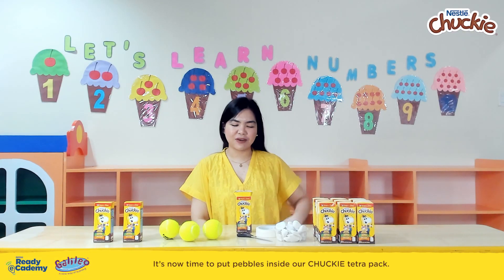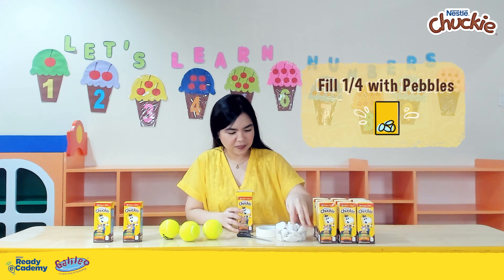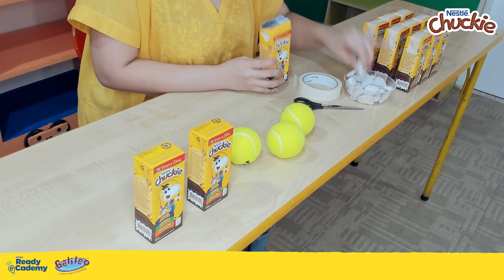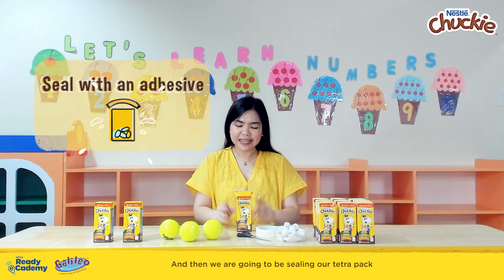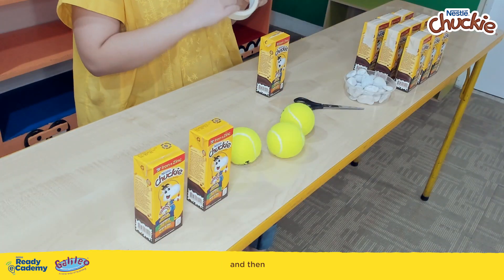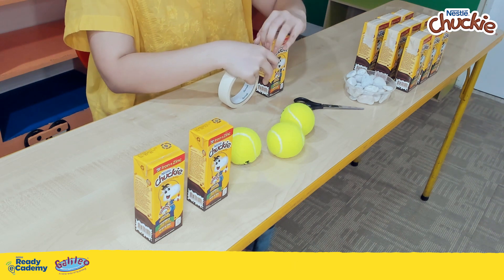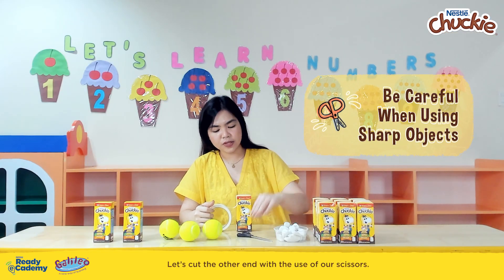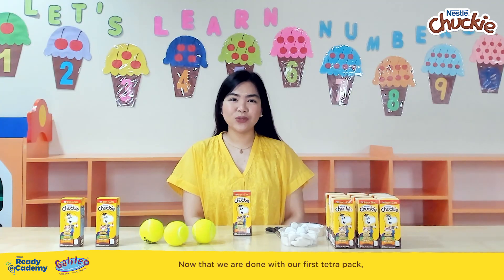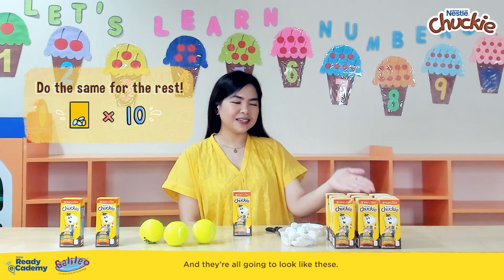It's now time to put pebbles inside our Chucky Tetra Pack. We will fill one-fourth of our Tetra Pack. Then we are going to seal our Tetra Pack with an adhesive — close it and seal it. Let's cut the other end with the use of our scissors. Now that we are done with our first Tetra Pack, we just need to do nine more to be able to play this game, and they're all going to look like these.